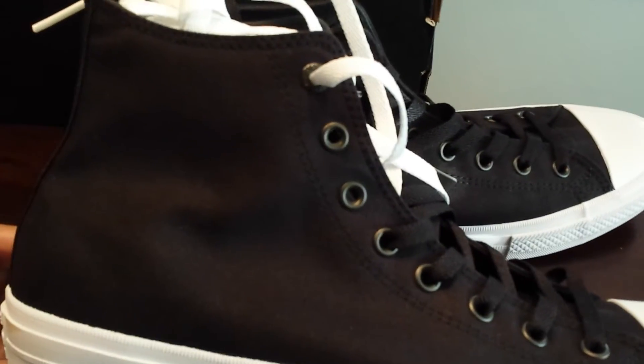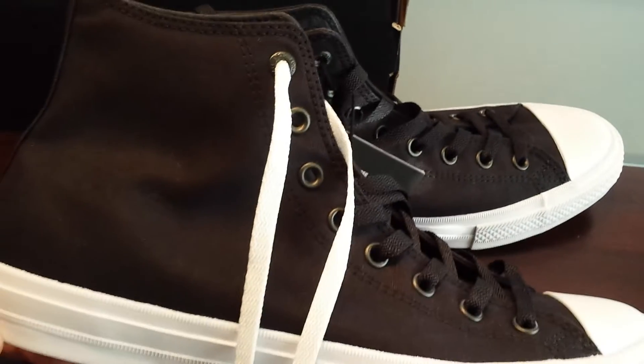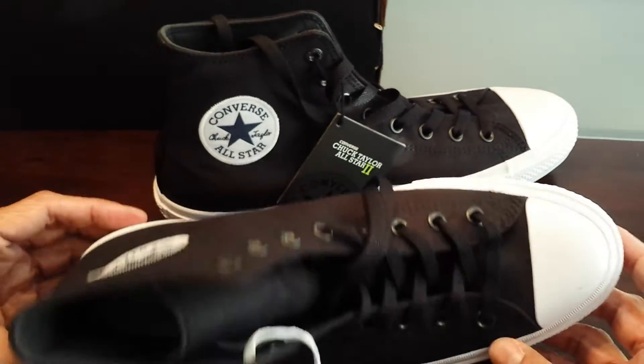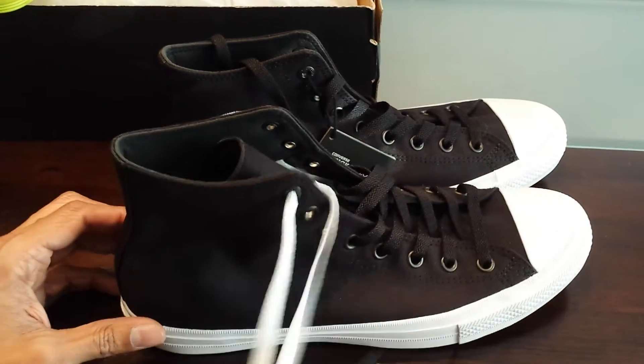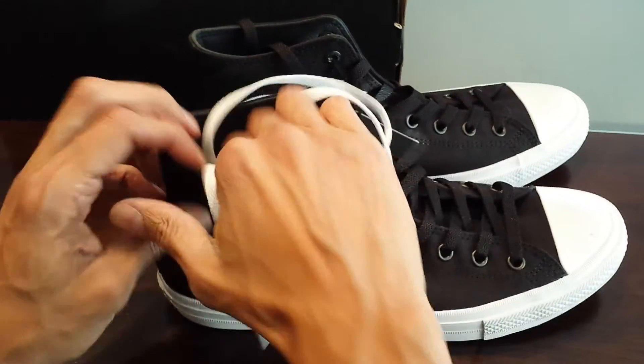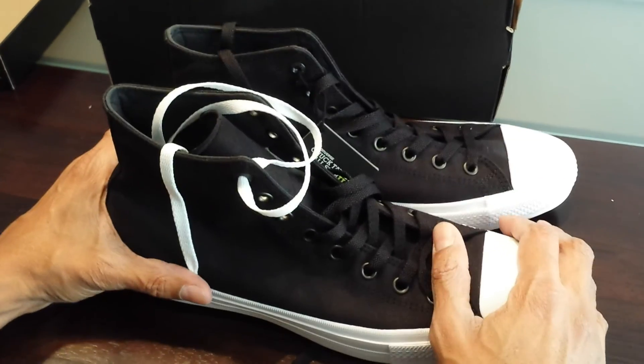I think there are four colors available: black, white, blue, and red. Black goes with everything, that's why I went with black. I will get back to you at a later point and let you know what it feels like to wear them. Thanks for being with us.